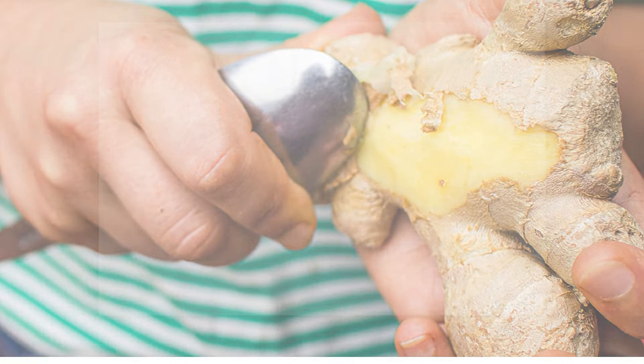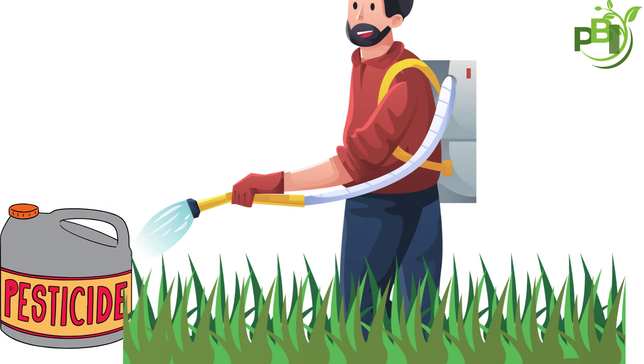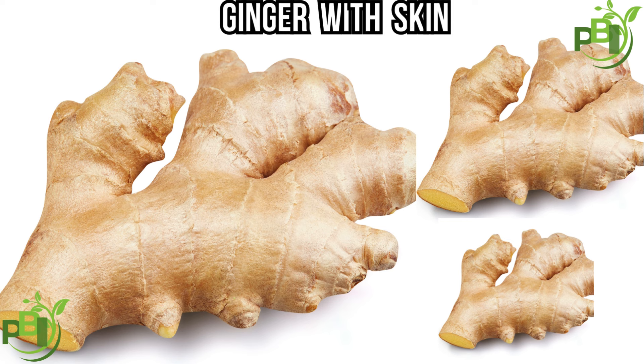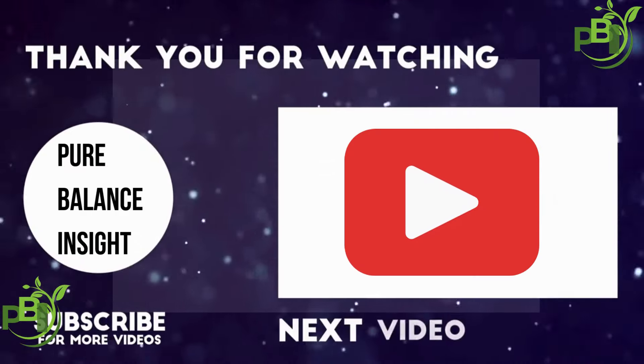In conclusion, is it necessary to peel ginger? Not really. Unless you need a smooth texture or you're concerned about pesticides, you can keep the skin on for an added boost of nutrients and convenience.